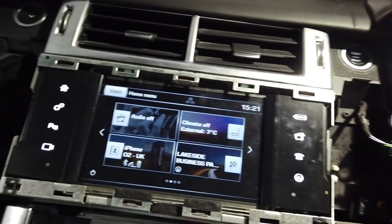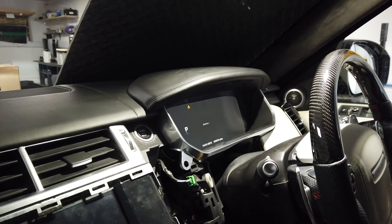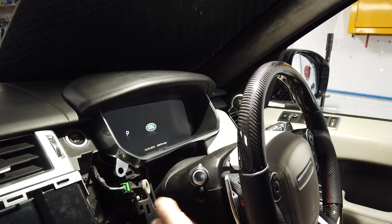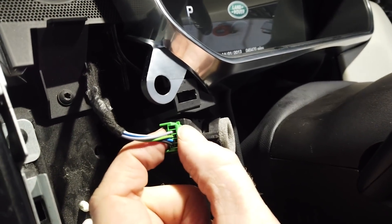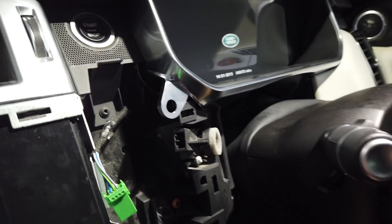Turn the ignition off and kill everything. I don't think there's any need to disconnect the battery. We are going to disconnect what I believe is the temperature sensor - there's a little pressing on the back - take that out of the way.